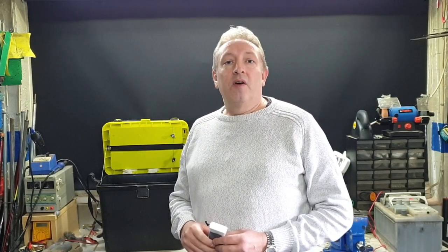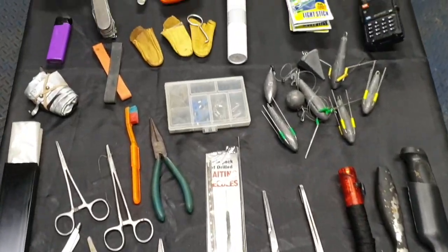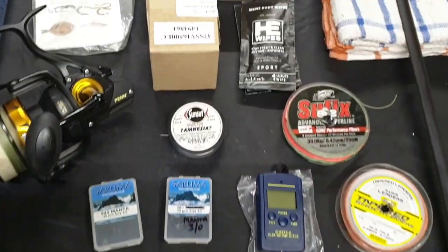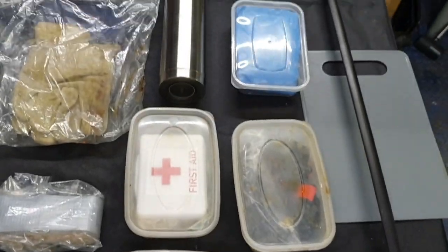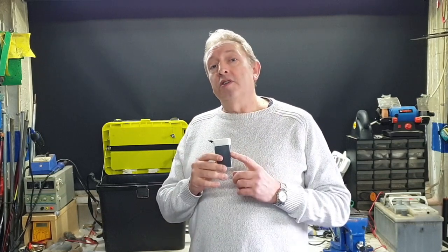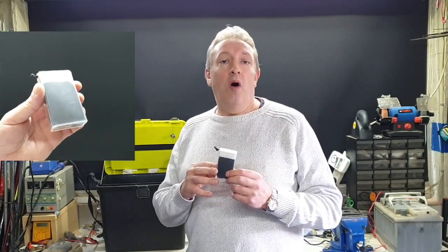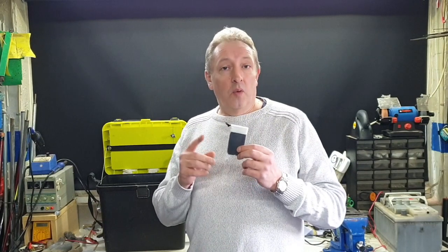Hello and welcome to Landlocked Sea Fishing UK. In this episode I'm going to be showing you how I get all of this fishing tackle into this small fishing tackle box. Along the way I'm going to be pointing out a few items that I carry with me that could be very useful for you. For example, this little item here saved me from a whole fishing session, so if you want to find out what this is, please stay tuned.